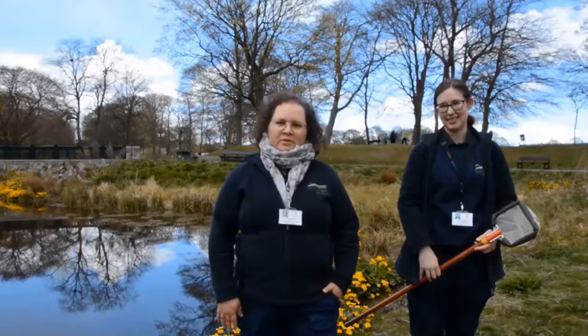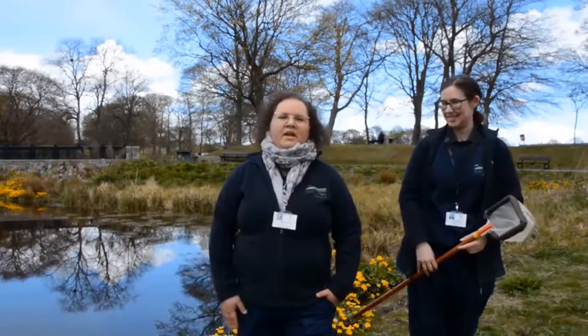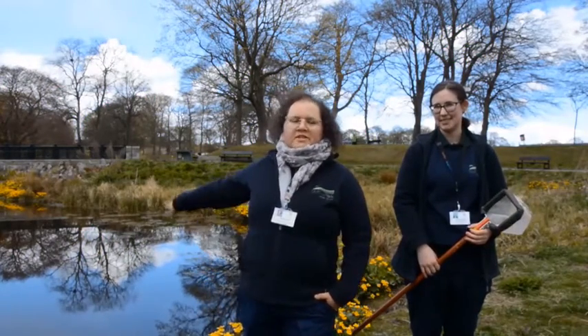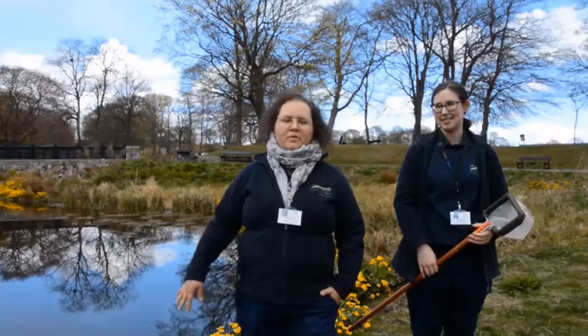Today we'll do a little pond dip together with you in our wildlife pond to see what we can find. Our wildlife pond has a granite edge where we'll pond dip from, but all the rest of the edges are natural and that's for the frogs and other wildlife to go in and out easily. There's also lots of flowers growing and they provide food and shelter to lots of beasties and animals.